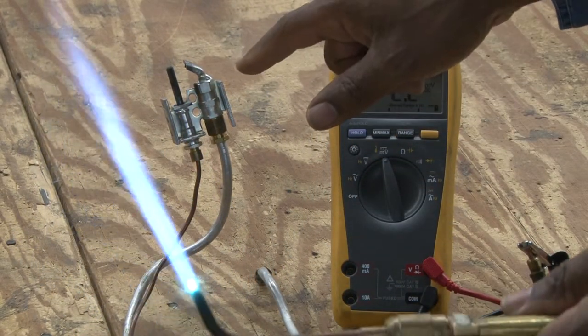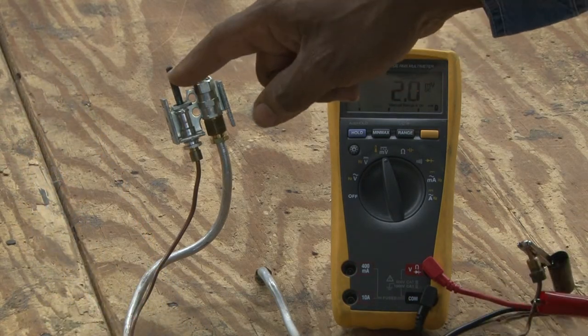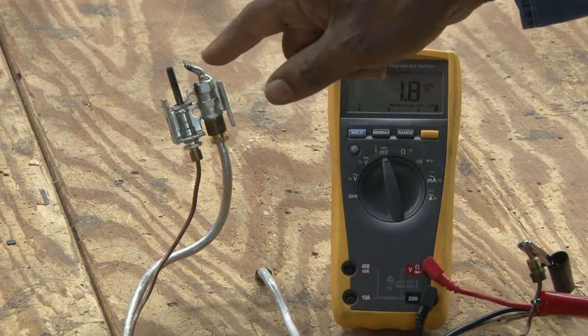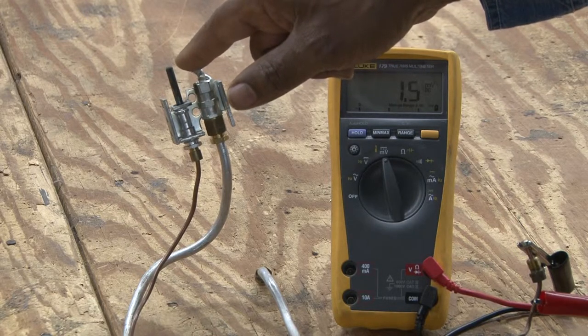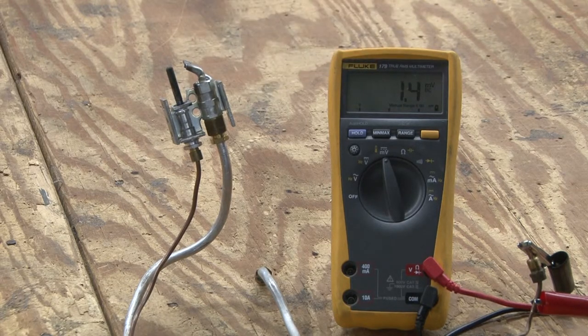This is a pilot burner assembly. Part of this pilot burner assembly has a thermocouple which senses the heat from the flame from the pilot hood. As it heats the very tip of the thermocouple, which we call the hot junction, it will produce a millivolt that will generate enough power to hold the coil in the combination gas valve.